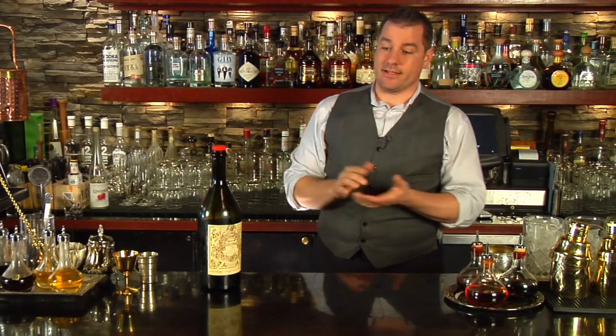Now let's talk about vermouth-based cocktails. There's a secret ratio that I like to use that allows me to have this huge repertoire of great cocktails with vermouth as one of the main ingredients. It's a ratio I want everyone to remember because it allows you to interchange drinks and make really great drinks without really trying hard. Remember this: one and a half, three quarters, one quarter.